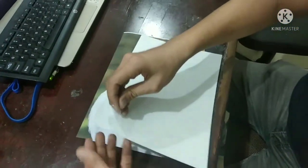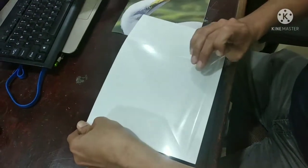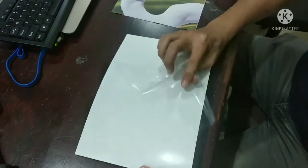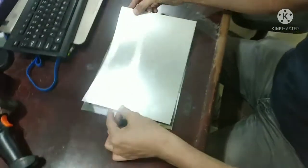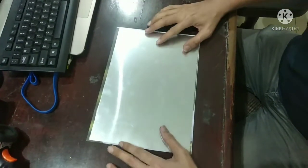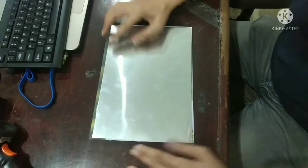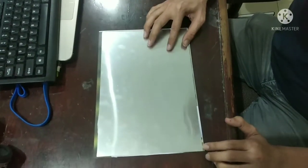Remove the protecting plastic from the aluminium sheet. Stick the paper that has been printed with sublimation ink to the sheet. Please ensure the sheet is in the middle of the paper, so all the sheet is covered with the picture.